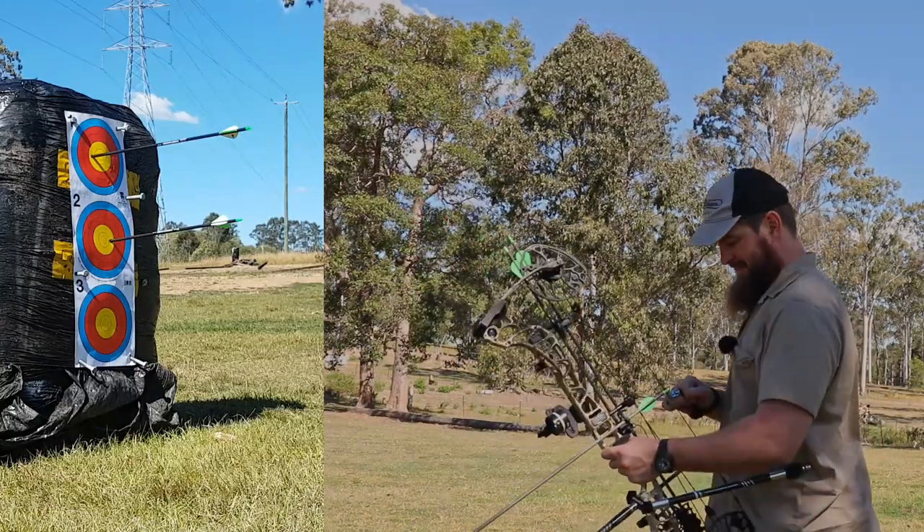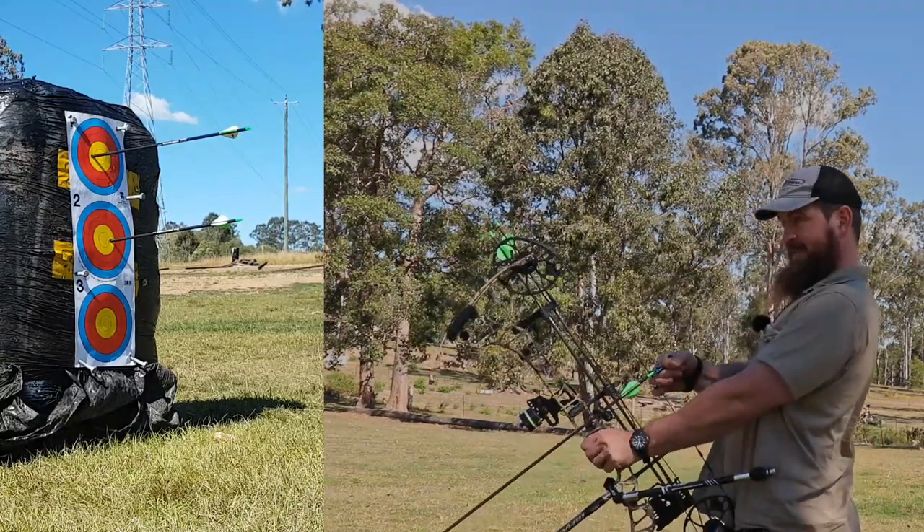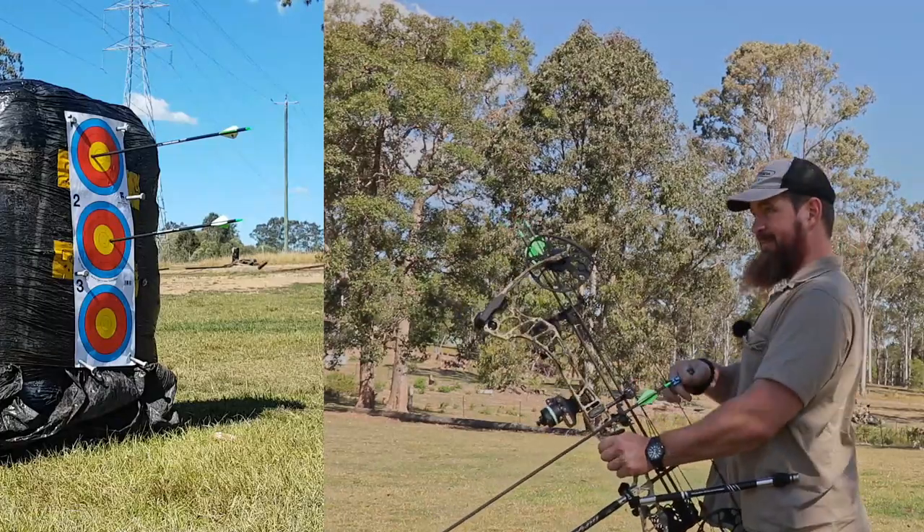It's kind of an interesting thing — I've always had it in my mind that you should buy once, cry once. But apparently even if you spend $150-plus on an arrow rest, it can still fail.